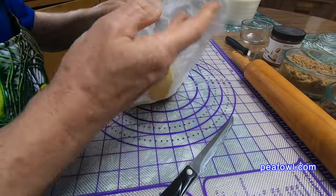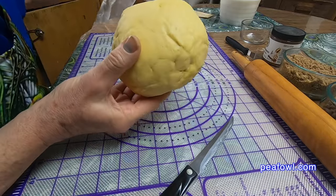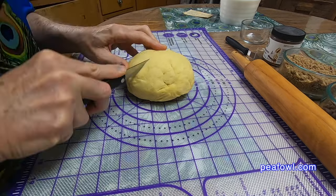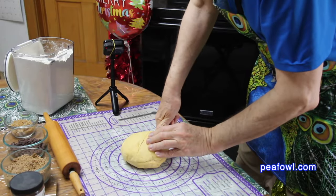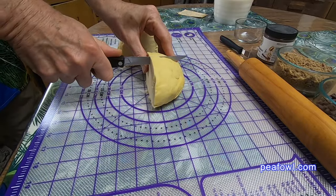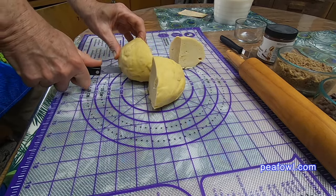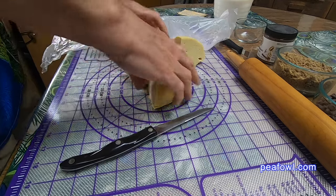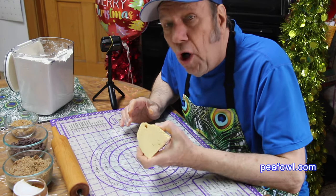I've got the dough out of the refrigerator. I'm unwrapping it from the wax paper — isn't that beautiful? Now I'm going to cut it into four equal portions; that's why I made the ball as equal as I could. It's a little hard because it's cool. I'm cutting it in fourths and then placing the other three back in the refrigerator until this first piece is completely rolled out. Here's that nice, wonderful ball of dough.